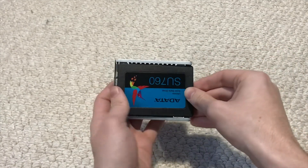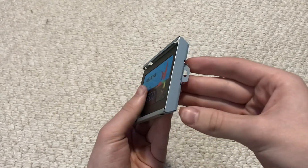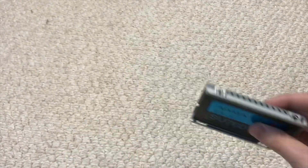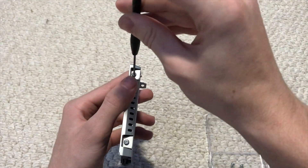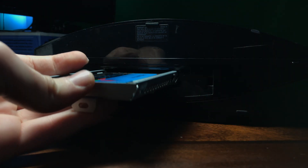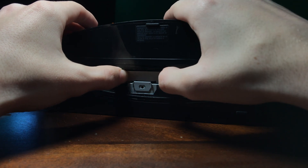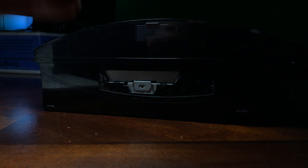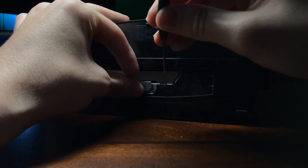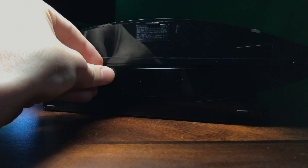Grab the tray that the hard drive was in and place the SSD in the exact same way the hard drive was in. Line the SSD or hard drive up with the screw holes and screw them in place. Grab the tray that you just put the SSD in and slide it in the same way it was before. I hope you still have that screw we took out earlier because you'll need to screw it back in. After that you can put the hard drive latch back on.